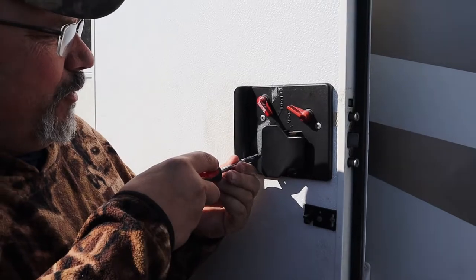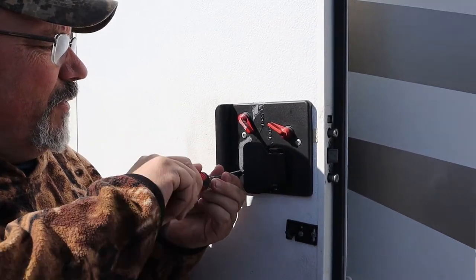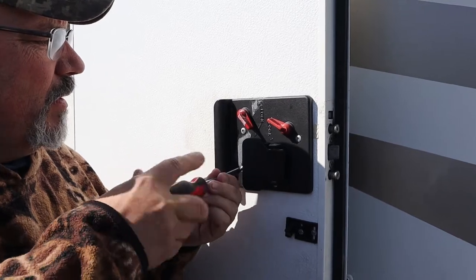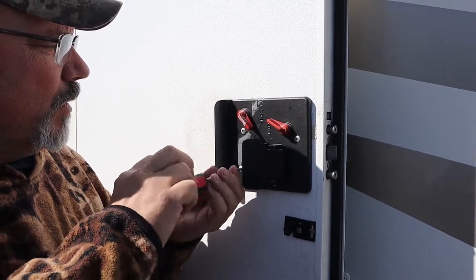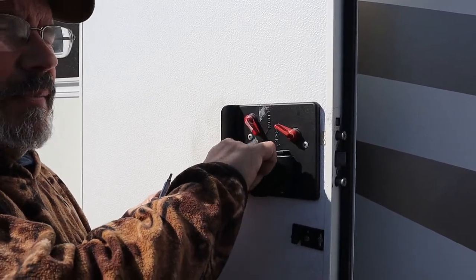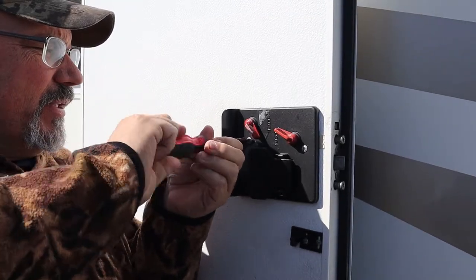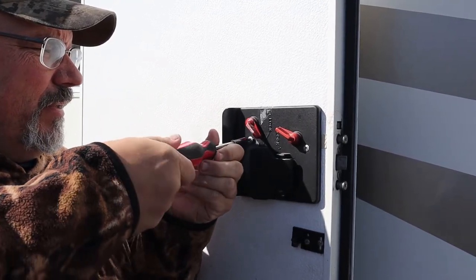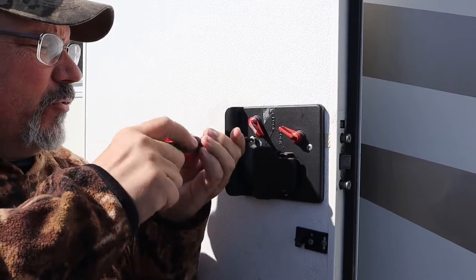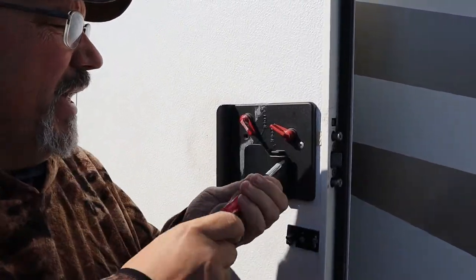On the inside of the door there are three screws — we take them out. Like I said, we've had it apart before, so I have a feeling it's not going to be hard to get apart again. These three screws on the inside of the door come out and hold the front plate on.